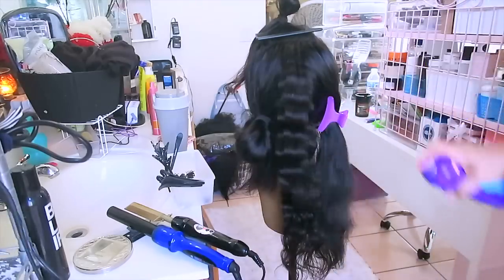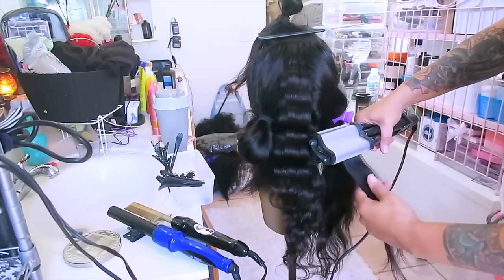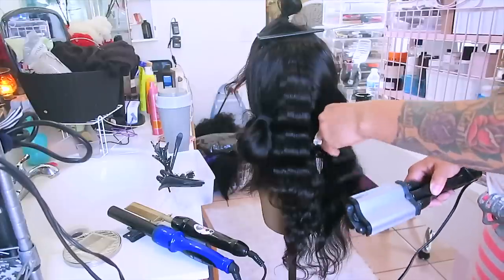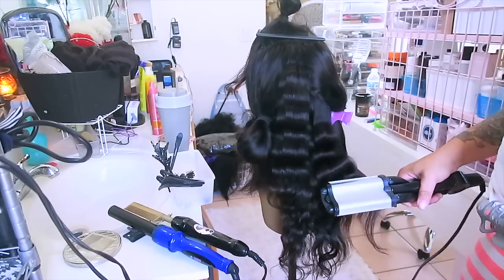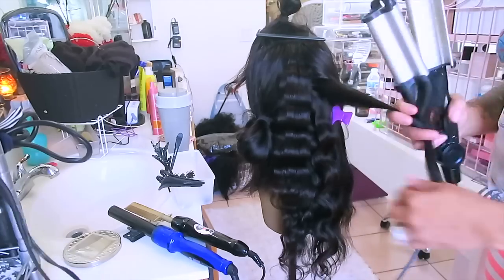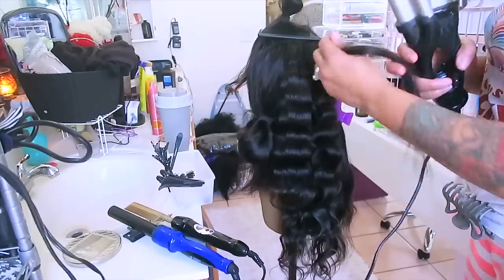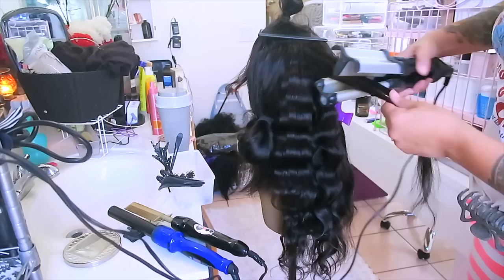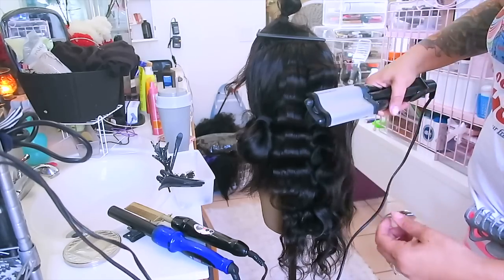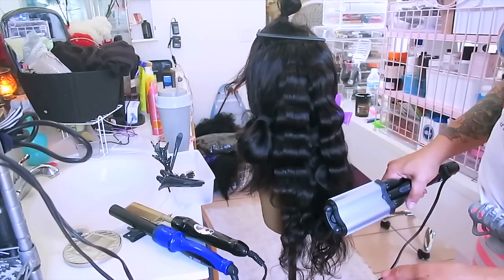Now I'm going to take my favorite hairspray, which is the Aussie Instant Freeze, and spray some of that so the waves can hold. Don't use too much hair in the crimper because it'll take longer to wave up. In case you're wondering, it does work on kinky hair textures — I've already done a kinky hair texture wig with this, which I'll show at a later time. It works in all hair textures.